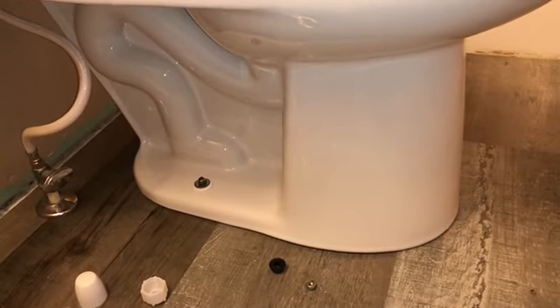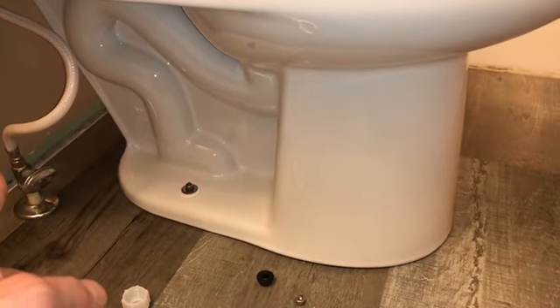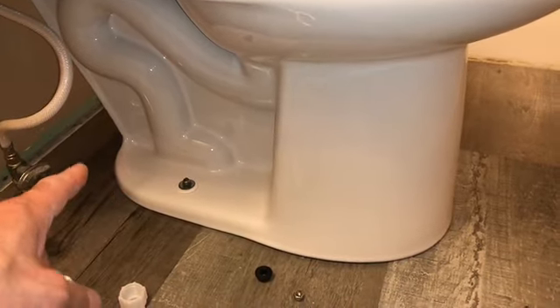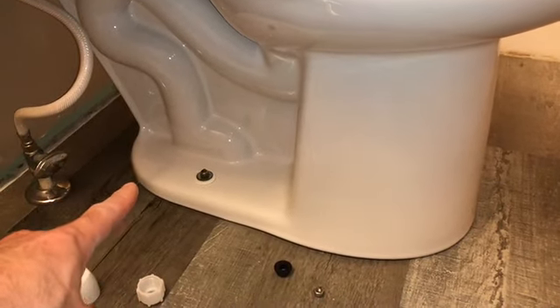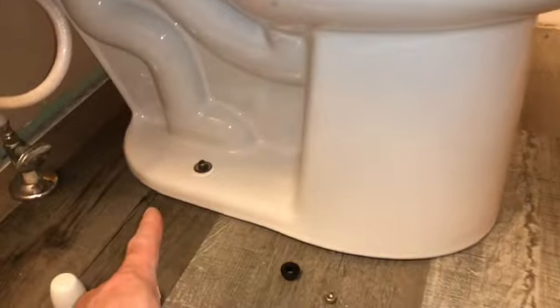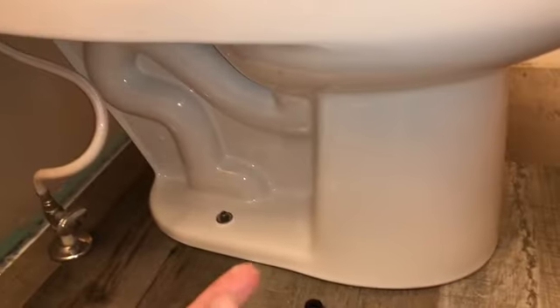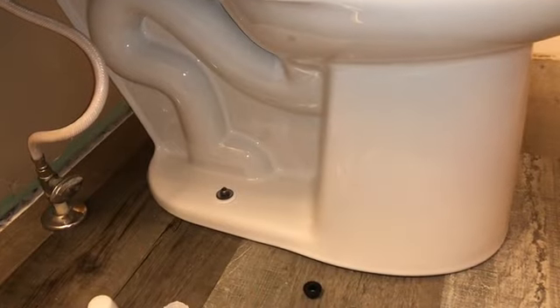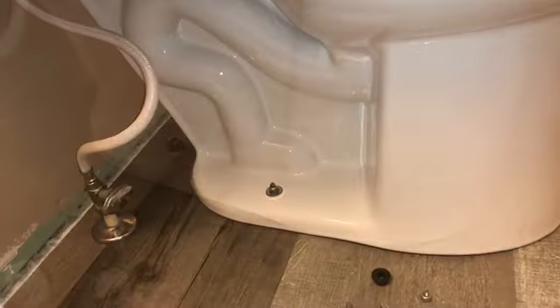Silicone is only three or four dollars a tube, and a caulk gun is about seven or eight dollars. Put a seam all the way around, then dip your finger in soapy water to spread it smooth. Don't walk away until it looks great.